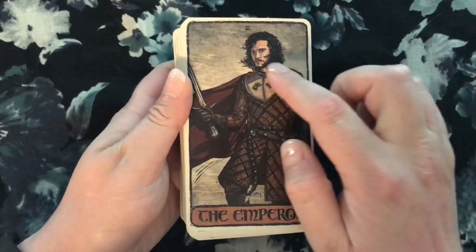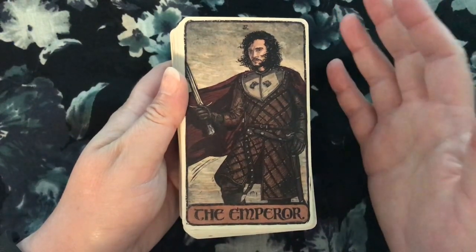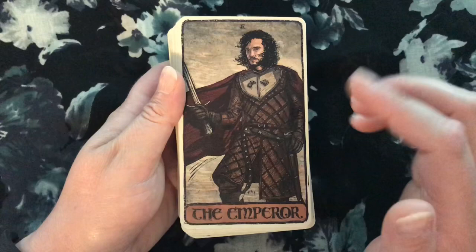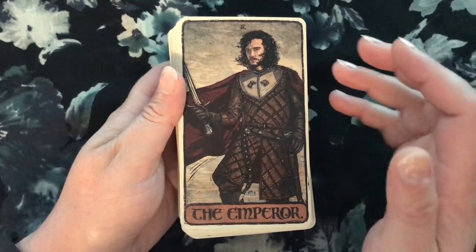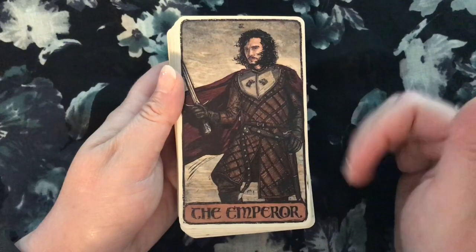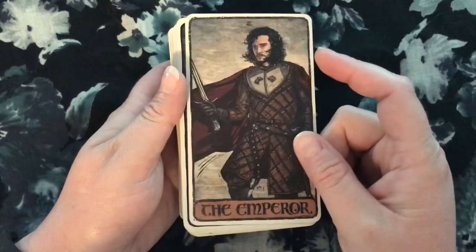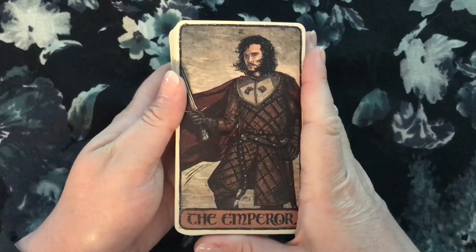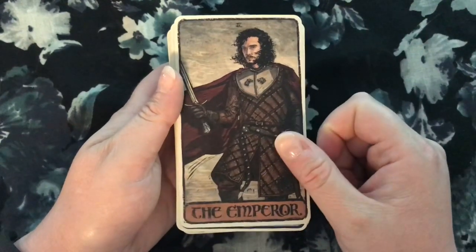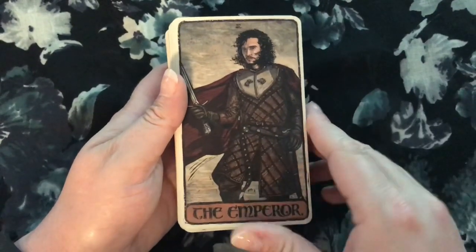Jon Snow is the Emperor. You can see he's wearing the Stark insignia, so clearly this is the version after he's become King in the North and really taken the Stark name. For a lot of the show he's kind of running away from the power embodied by the Emperor — he doesn't want that kind of power and accepts it unwillingly. Even when he gets power by becoming Lord Commander of the Night's Watch or King of the North, he accepts it reluctantly. He obviously has an inner sense of what's right. This is a really positive depiction of the Emperor archetype. If the Emperor was always like this, I'd be like, yeah, excellent — give me the Emperor anytime.